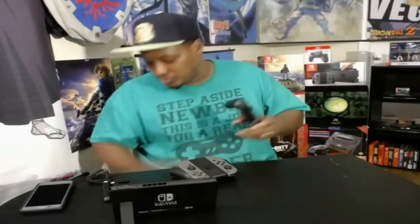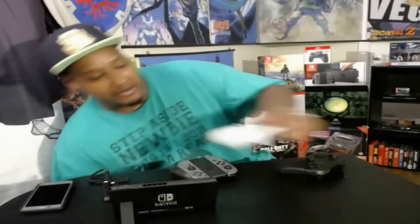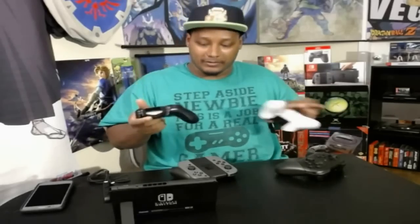I spent an extra $70 for this pro controller and I think it is worth the price. A lot of people need to compare controller prices: the DualShock 4 is $65 retail, the Xbox controller is $60 retail. I know you can get deals on Amazon, but I'm talking about standard prices. From $60 to $65 to $70 — they're all good controllers, and you can probably find a deal on the pro controller too.